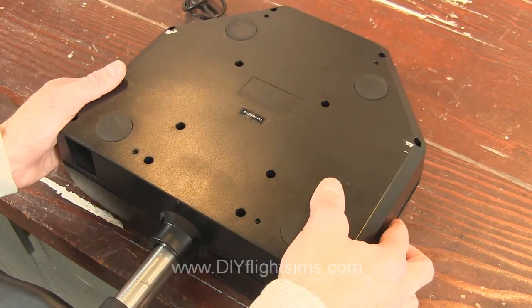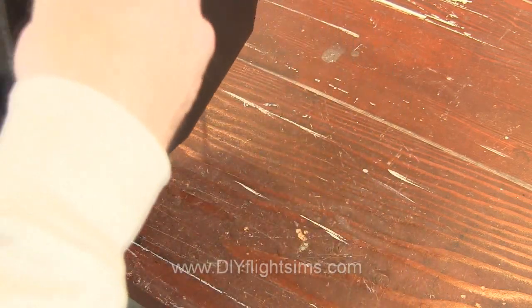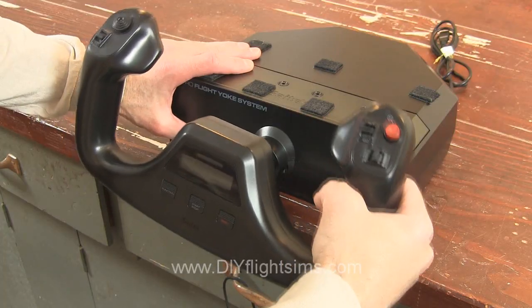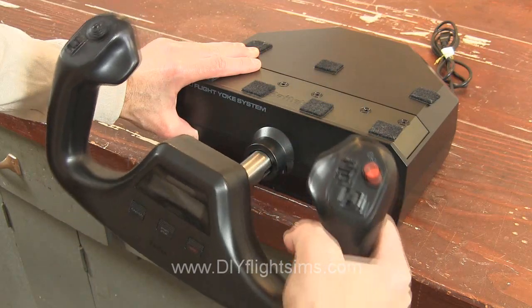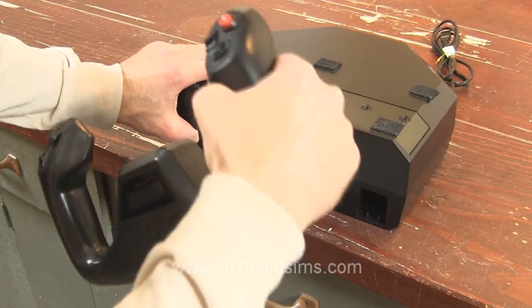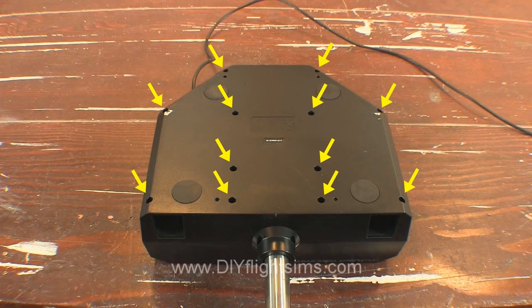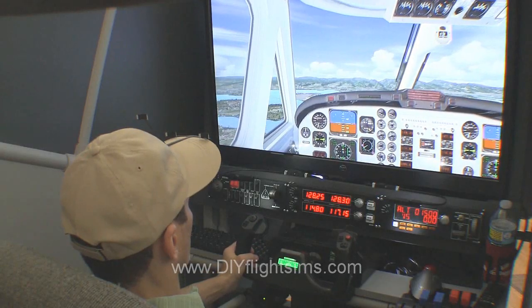Replace the lid and try it out. Hold down the yoke housing with one hand. Note how easy it is to make small pitch changes when you don't have to struggle against that center detent. You may notice some noise coming from the springs if you're making large control inputs. But if you're otherwise happy with the results, reattach the control housing — there are 14 screws — and give it a test flight.